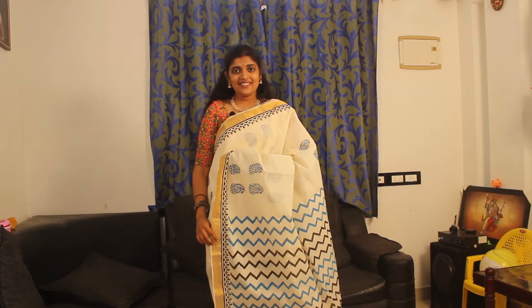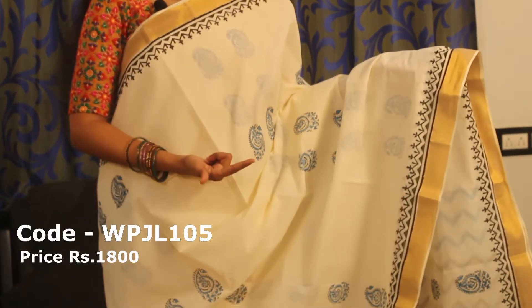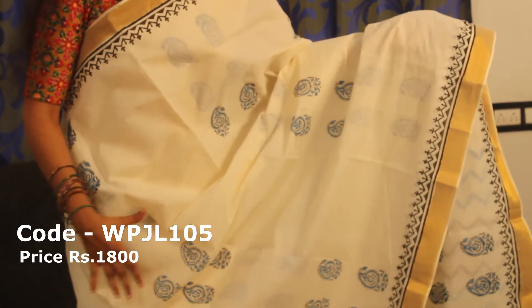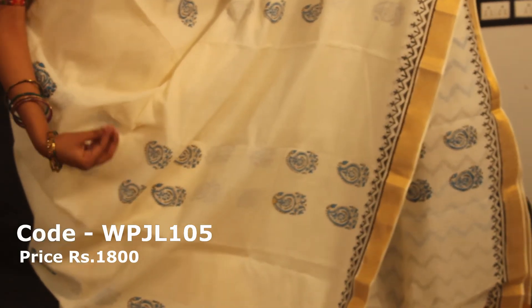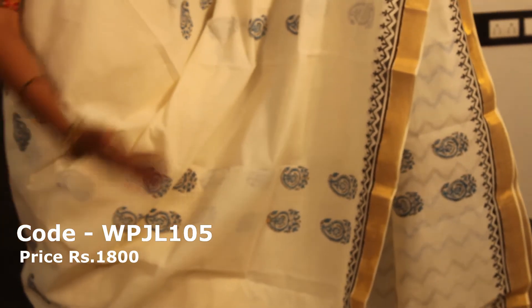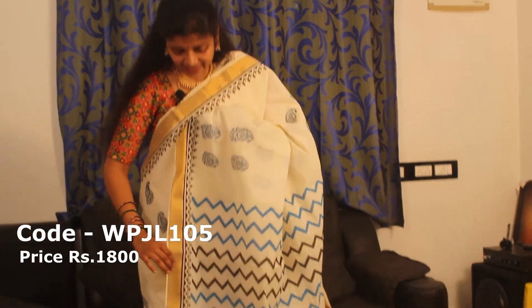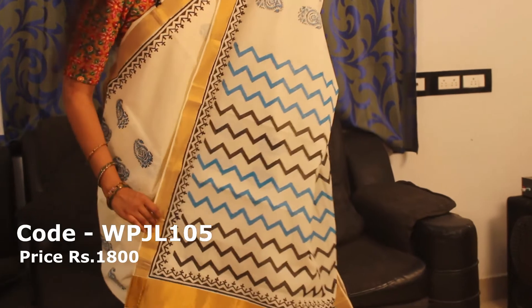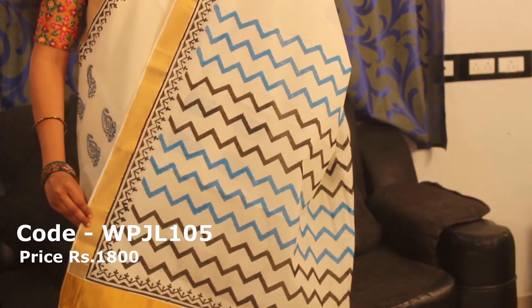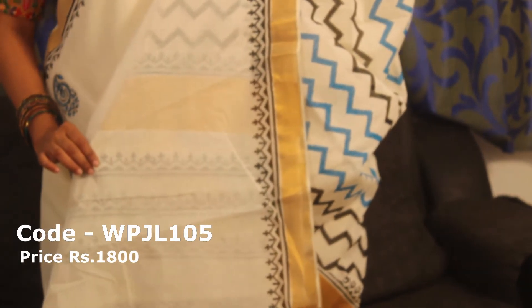This sari price is 1800. This is our last cotton — the color combination will be blue and black. If you have a full body design, you can add two colors. Blue and black is the color combination. The bottom side is black. Full black and blue color combination. This is with a plain blouse. This is a black color border. The price is 1800.